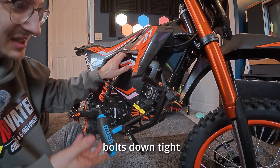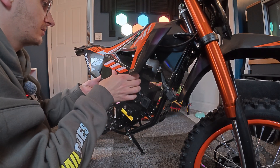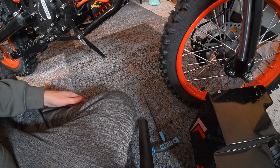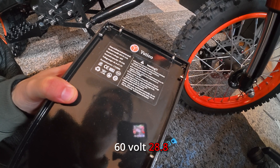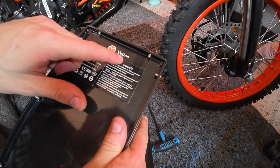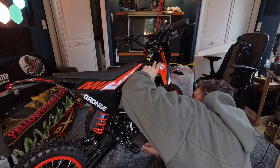They definitely tightened these bolts down tight when they assembled this. This should just slide out this way. Here is our 60 volt battery. The battery label says we have a 60 volt, 28.8 amp hour battery with a nominal power of 1728 watts, and it's made by Udio. It looks like we have a controller box directly above it.